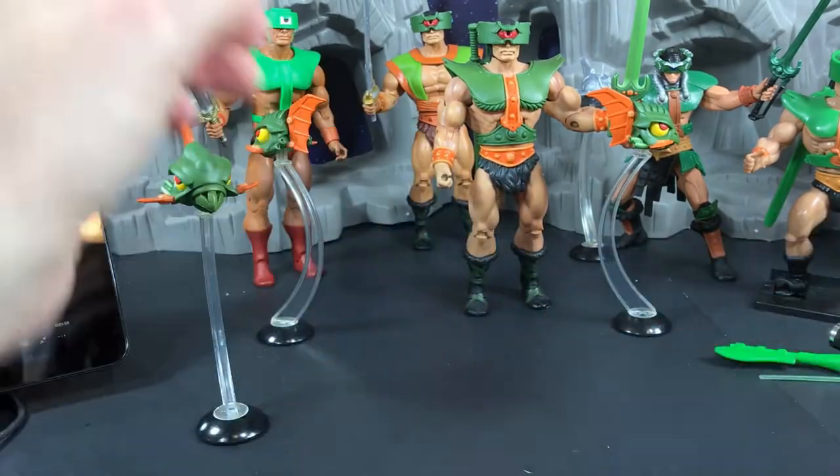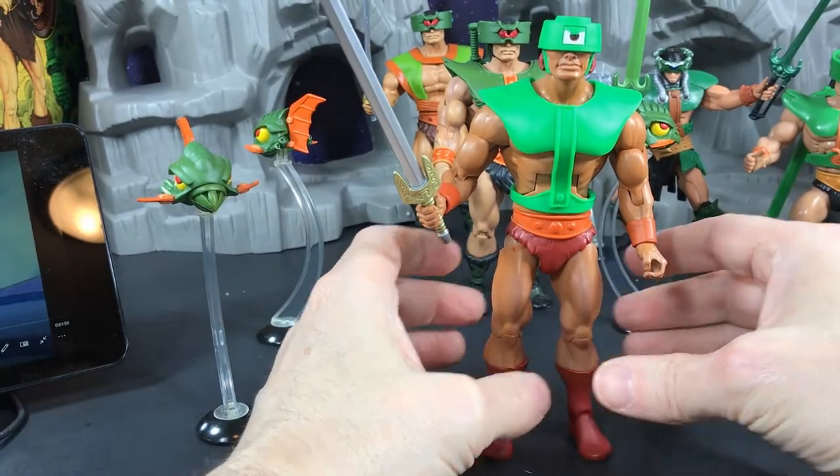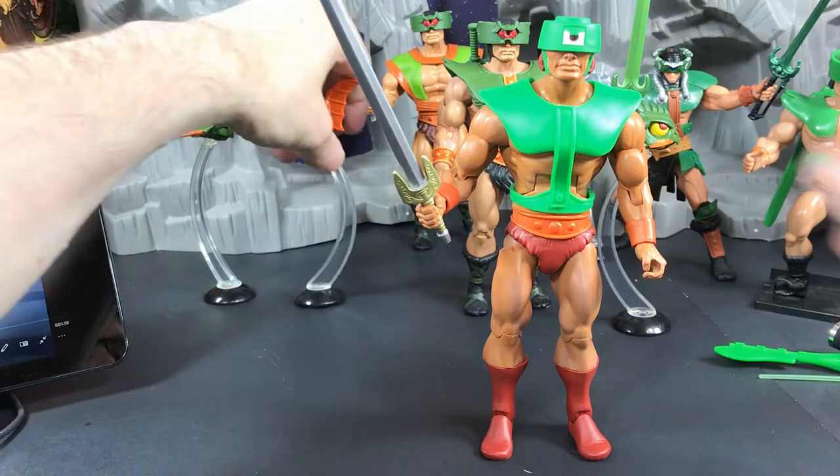Let's move on to the Filmation figure. This is the Super 7 Filmation Triclops, and before I talk about the figure let's watch a quick clip.